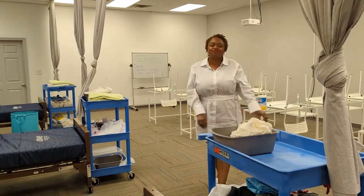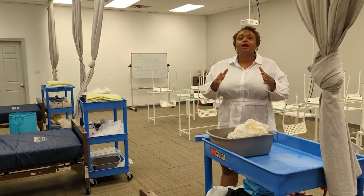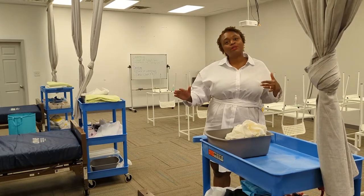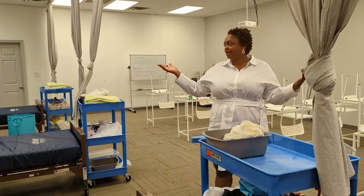Hello everyone, this is Stephanie Victoria here. I am doing a quick demonstration of applying anti-embolism or TED stockings. We're going to go through the whole entire thing — this isn't a long skill at all. We're at Health Care EDU.